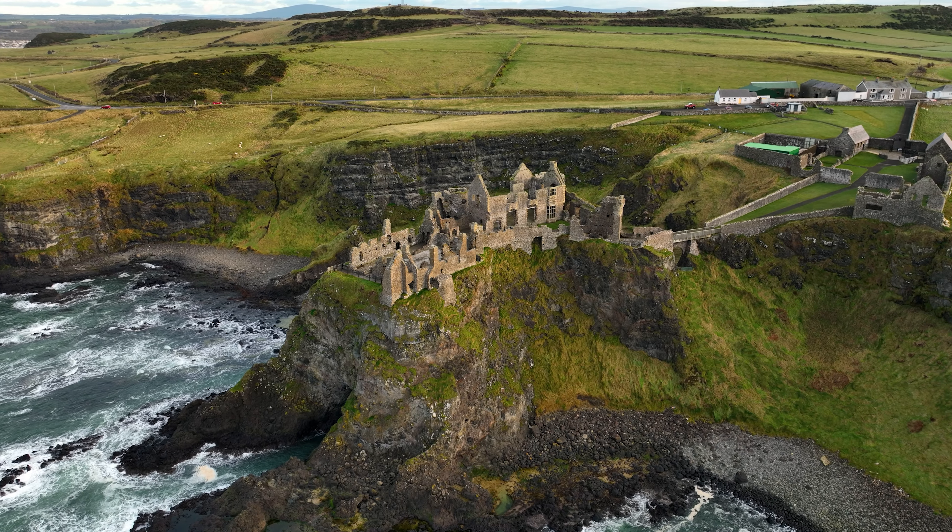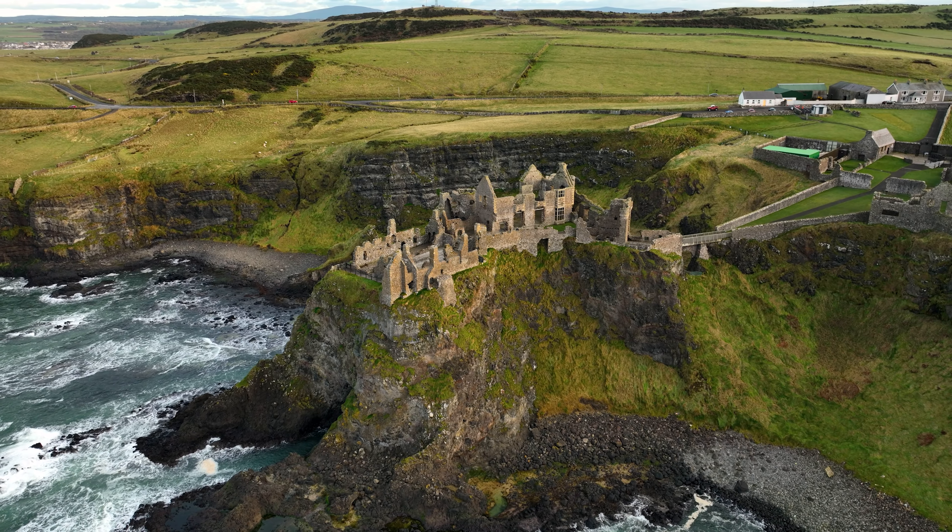The detail, the quality — it's everything you would expect from a drone at this price point, to be quite honest. When you buy a drone at this price point you have an expectation of video quality, and this probably beats it. It is phenomenal.